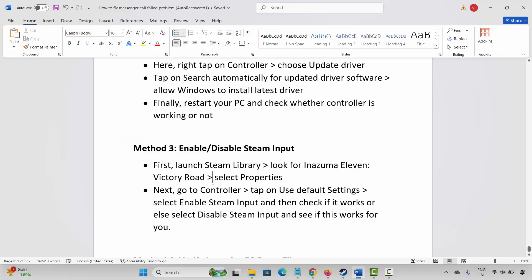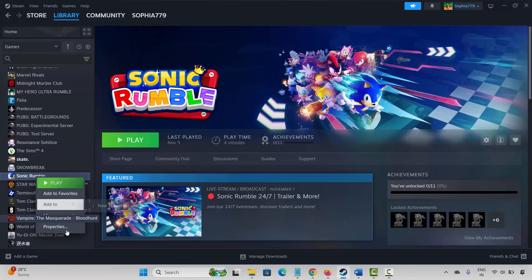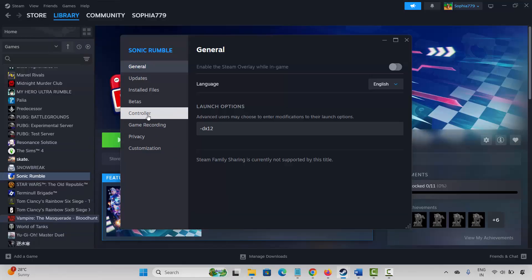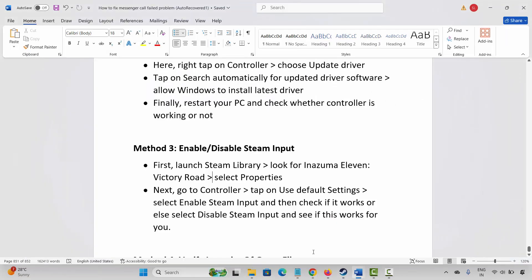If not, the next method is to enable or disable Steam input. For that, go to Steam, under the Library section select your game and right-click on it. Click on Properties, then click on Controller, and here you have to select Enable Steam Input. Check if the controller is working. If not, come back and select Disable Steam Input, then try to launch the game and see if the controller or gamepad is working.